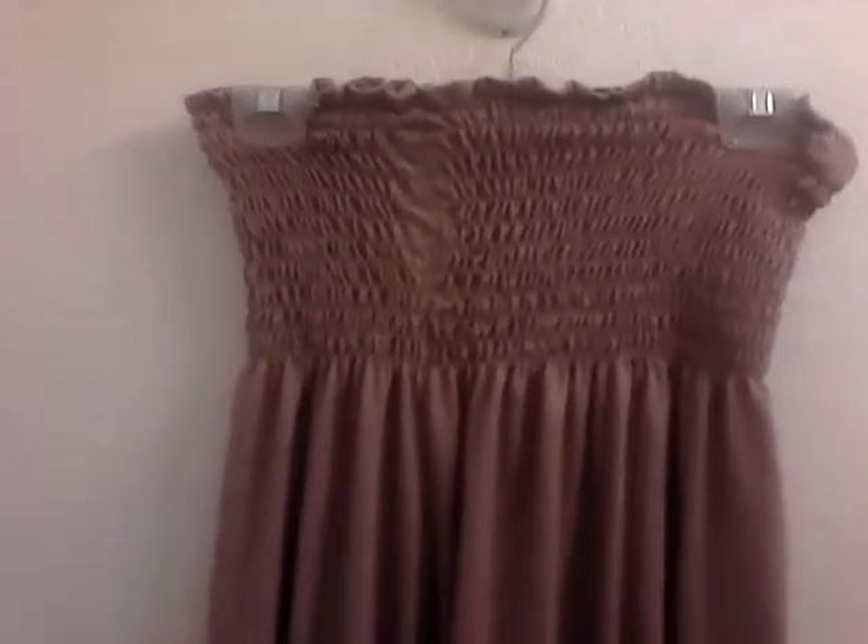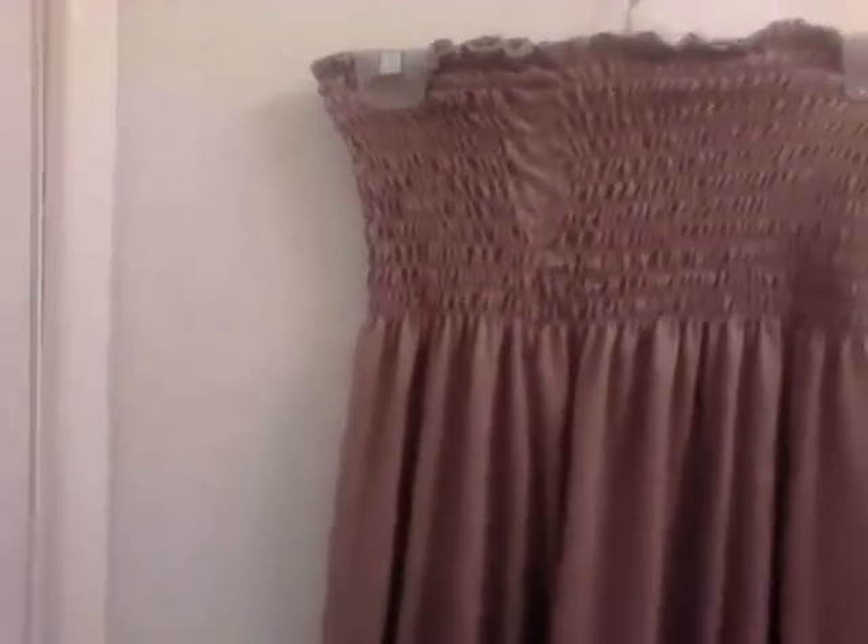Hey guys, it's me again, and yes, I'm not on camera again because we have another dress, and I don't have my new stand in, so you're not really going to see me with fashion yet until I get my new stand, which is 360 and you can see all around.